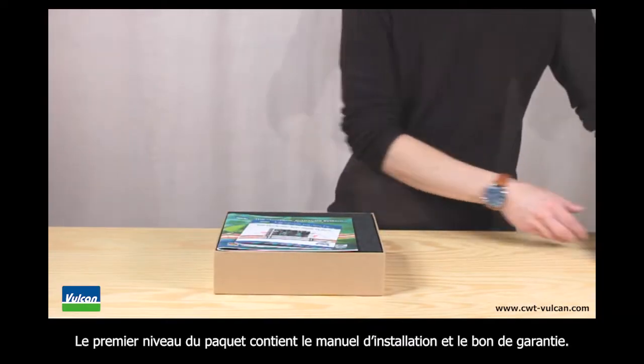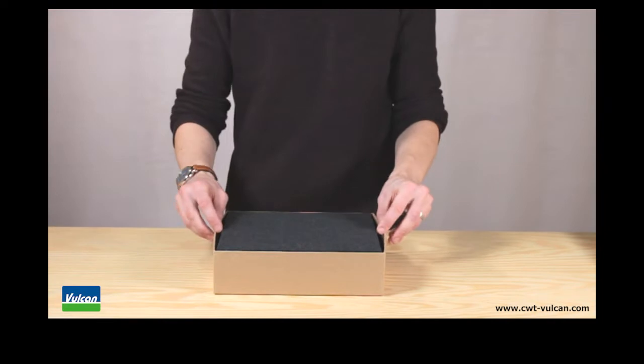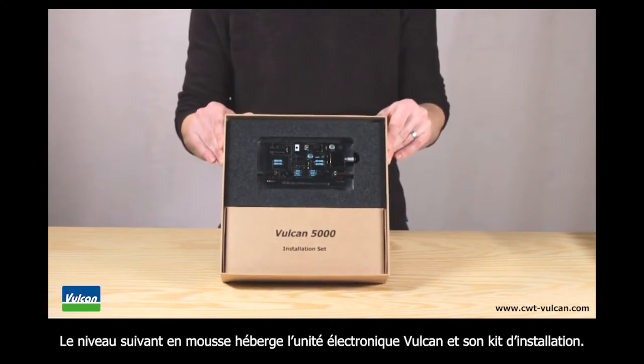In the first layer of the box you will find the installation menu and the warranty card. Below a thin foam layer is the Vulcan electronic unit and the installation set.